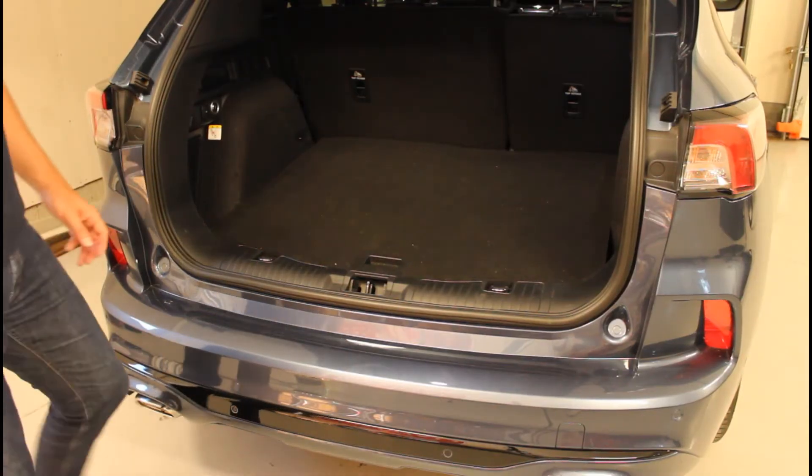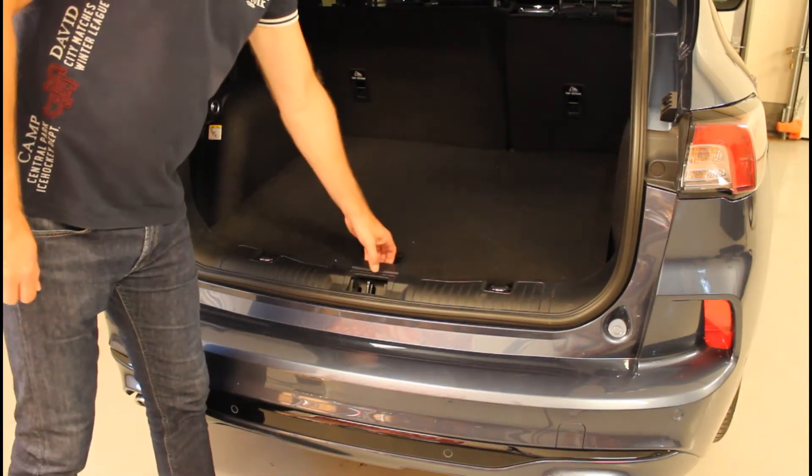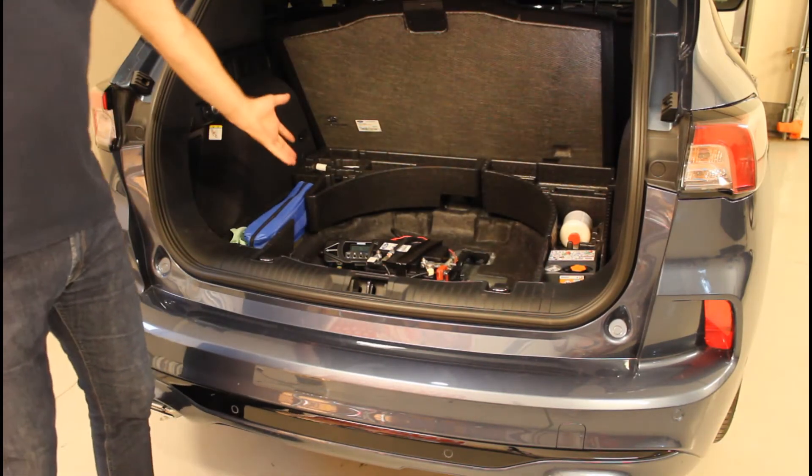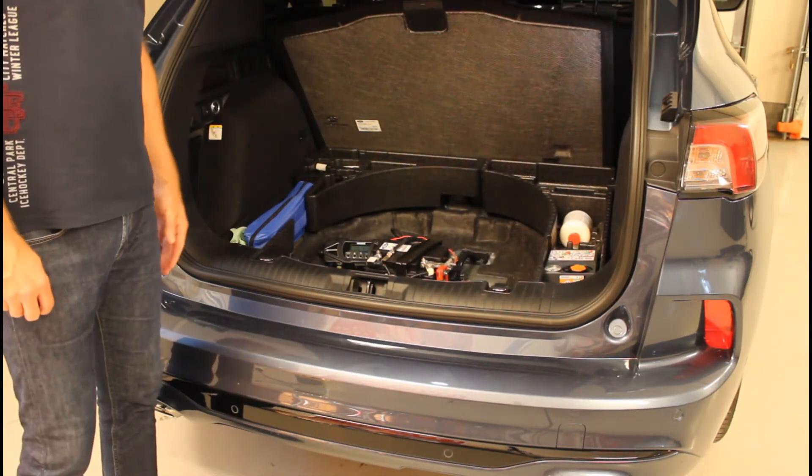The 12 volt battery is located at the rear of your vehicle. Here it is, and as you can see we have also attached a logger to it.